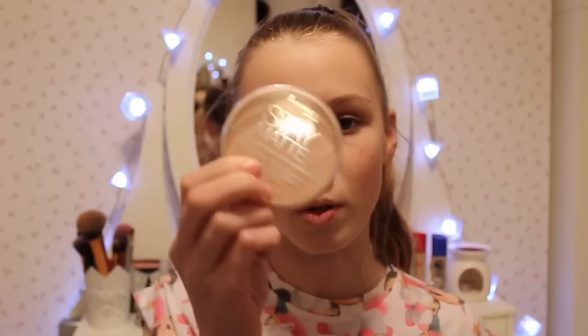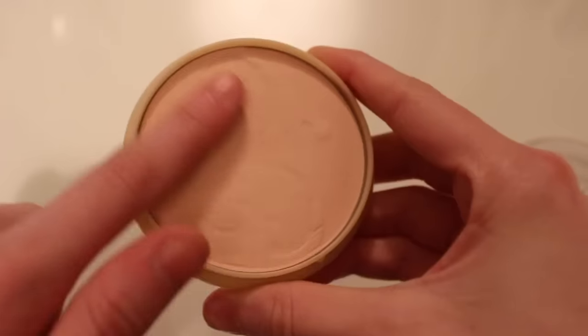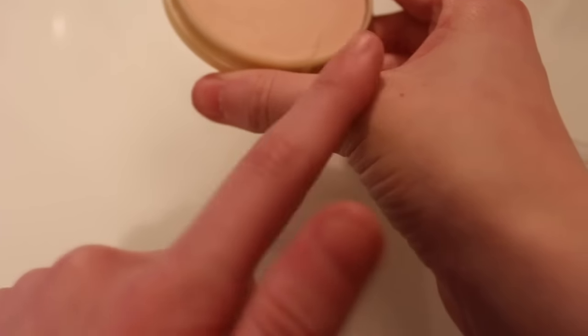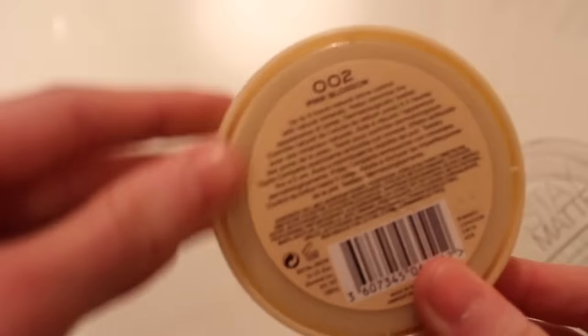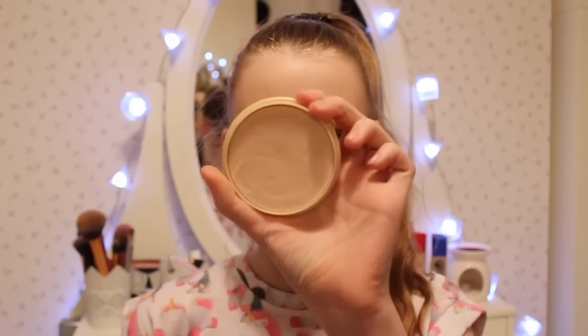For powder, this is the Rimmel Stay Matte Powder in shade 002 Pink Blossom. You've probably seen me use this loads. I've kind of moved on to more matte makeup but this is still one of my favorites — it's brilliant, it sets your makeup great and stops your makeup from moving around your face.